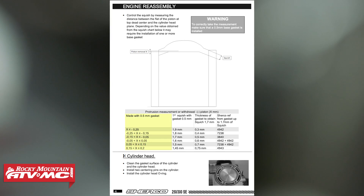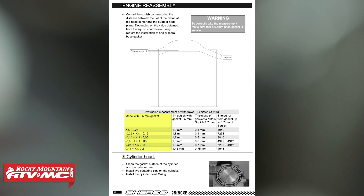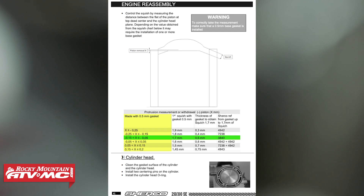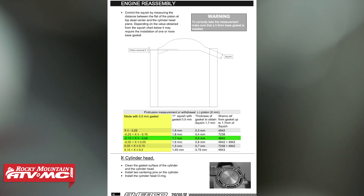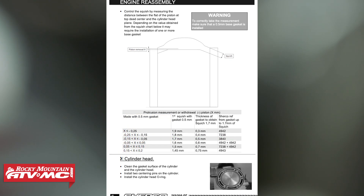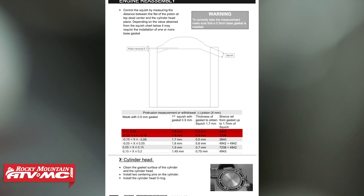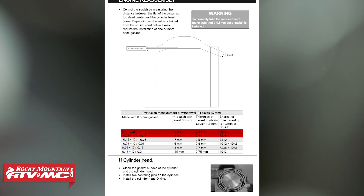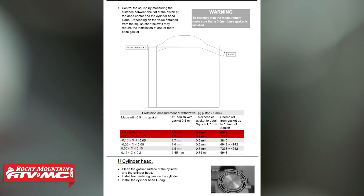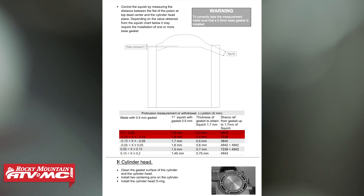If we look at our manual, we're going to start by using the numbers on the left column. Since we're measuring from the top of the cylinder down to our piston, that measurement is actually a negative number. So we're at negative 0.08 millimeters, and that actually falls right in spec for the 1.7 millimeter squish, which means we have the correct gasket. But if you measured, say, negative 0.16 millimeters, you're actually going to have to tighten up your squish bend, so you'd use a thinner base gasket — compare those numbers to the chart. If you measured 0.16 then you'd use the 0.4 millimeter base gasket, and that should bring you into the 1.7 millimeter squish range.